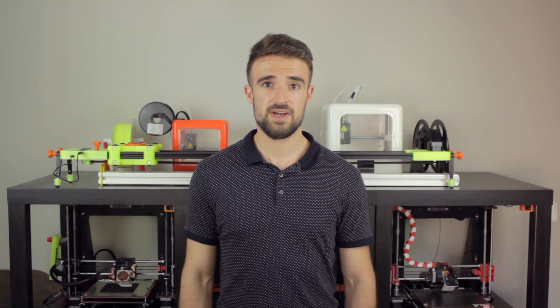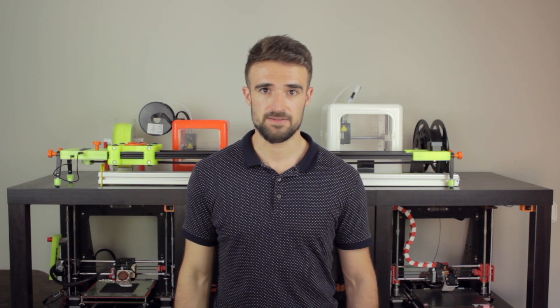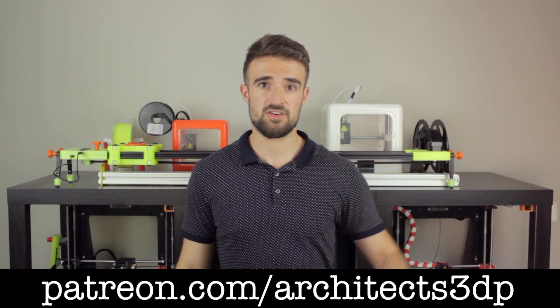Finally, I just wanted to ask you to subscribe to Architects3DP if you still haven't, hit the like button, leave a comment, and share this episode so more people will be able to enjoy the new projects. A special shoutout to my Patreon supporters for making this channel possible. If you want to join them and support the channel, you can do it by navigating to patreon.com/architects3dp.